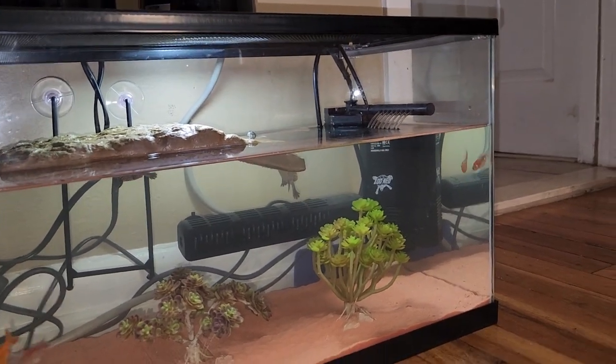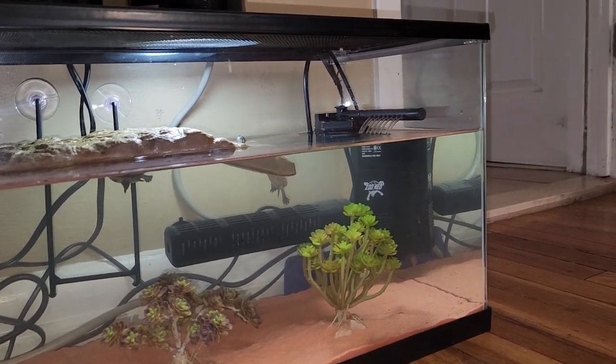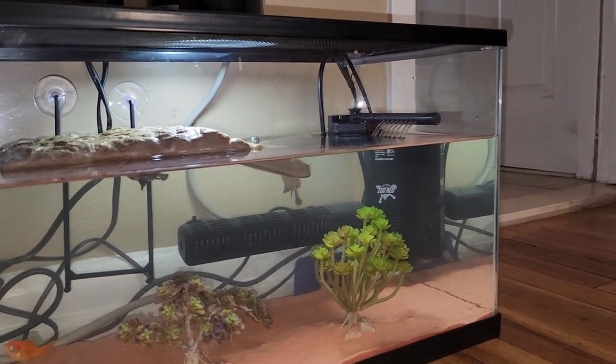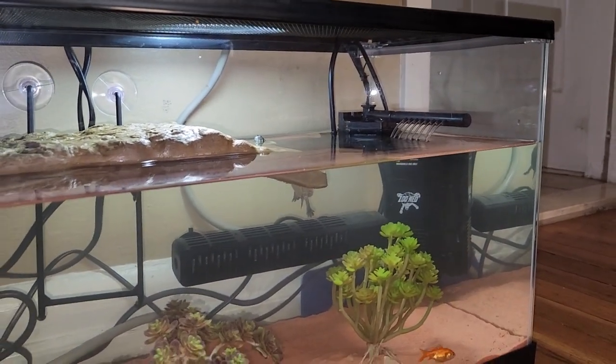I had not taken out a plastic piece that was inside of the filter holding the ceramic rocks — it was supposed to also do the filter, that part of the filter. I just removed that plastic; I didn't know.